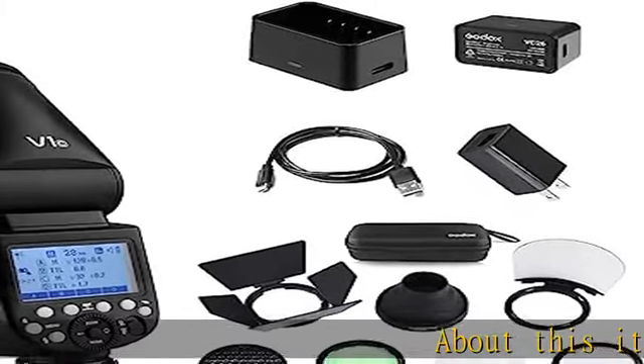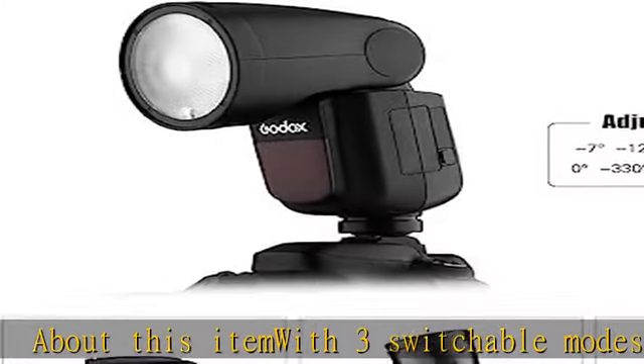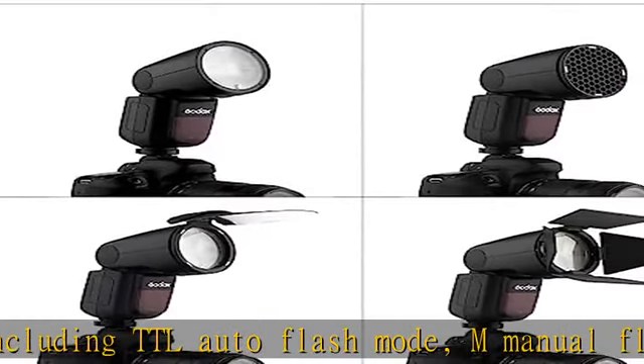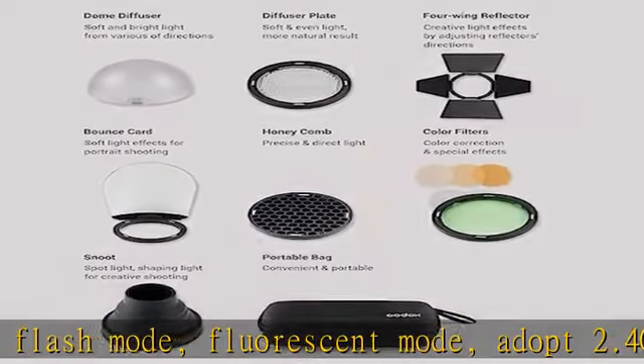About this item with three switchable modes, including TTL Auto Flash Mode, M Manual Flash Mode, and Fluorescent Mode. Adopt 2.4G Wireless X Transmission System and Fresnel Zoom System. Support Manual Adjustable coverage range 28-105mm and Automatic Zoom.